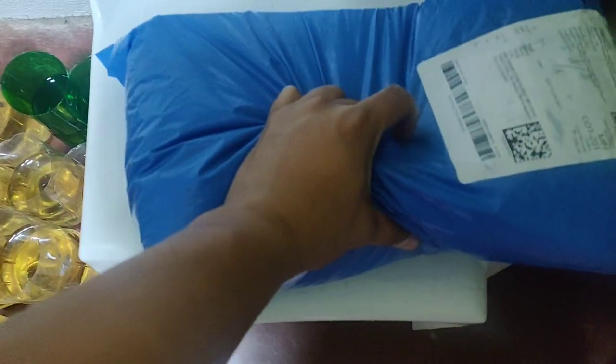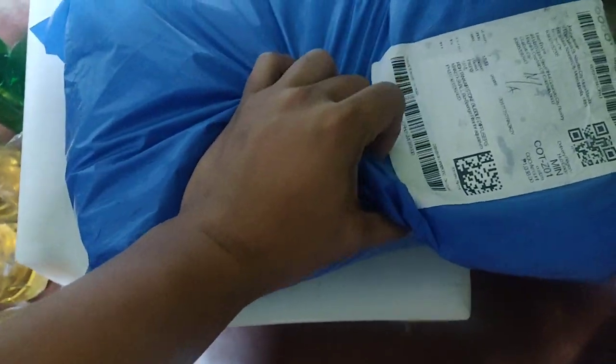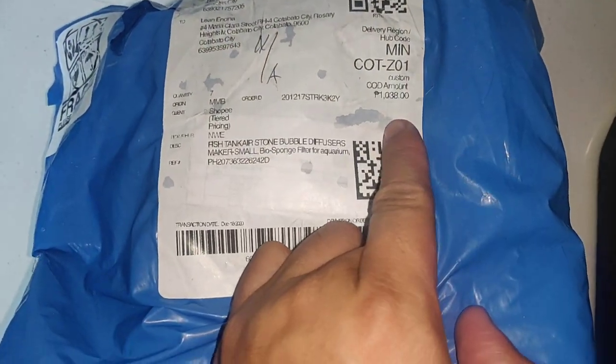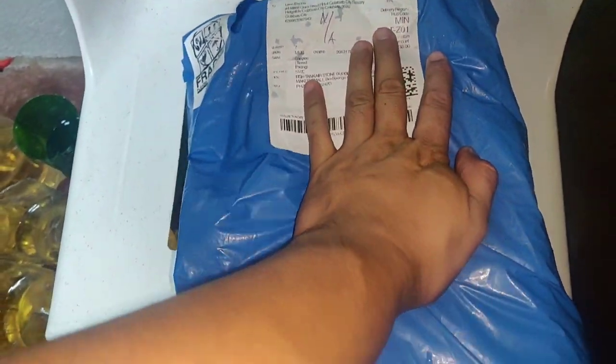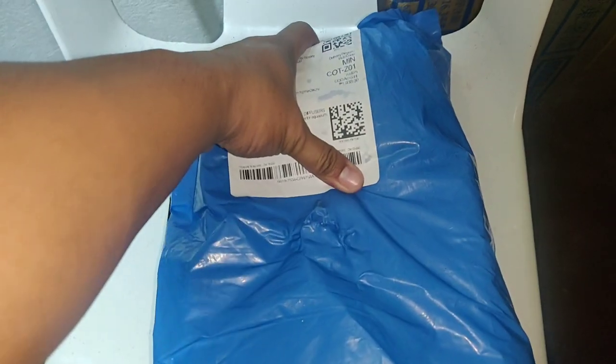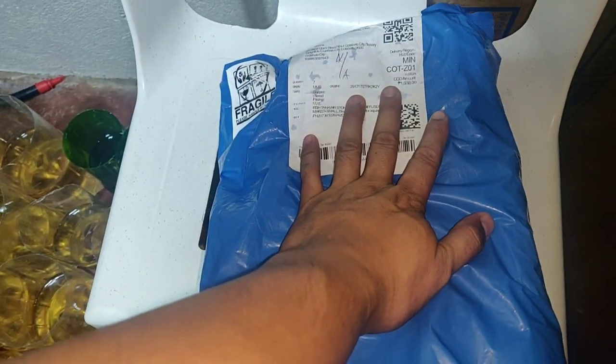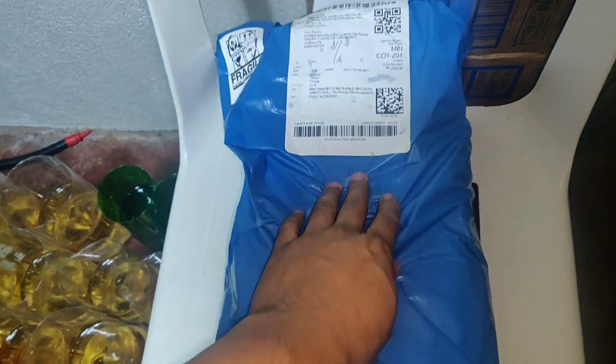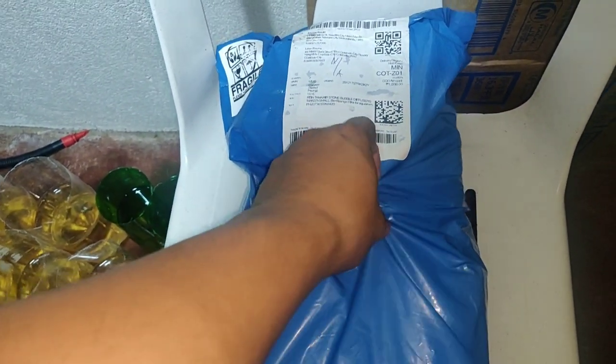Here's what we're going to unbox. I paid 1,000 pesos — 1,038 total — because it came with a sponge filter, hose, and air stone.